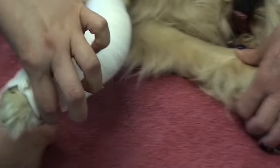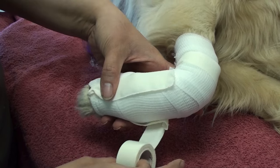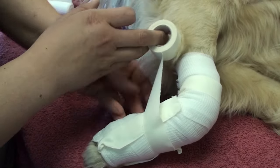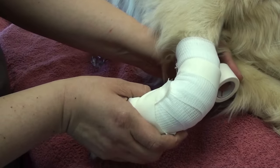She just created a loop to sling the radius. Notice how as she comes around in that figure 8 fashion, just like we did with the little dog, notice how she's starting close to the carpus.